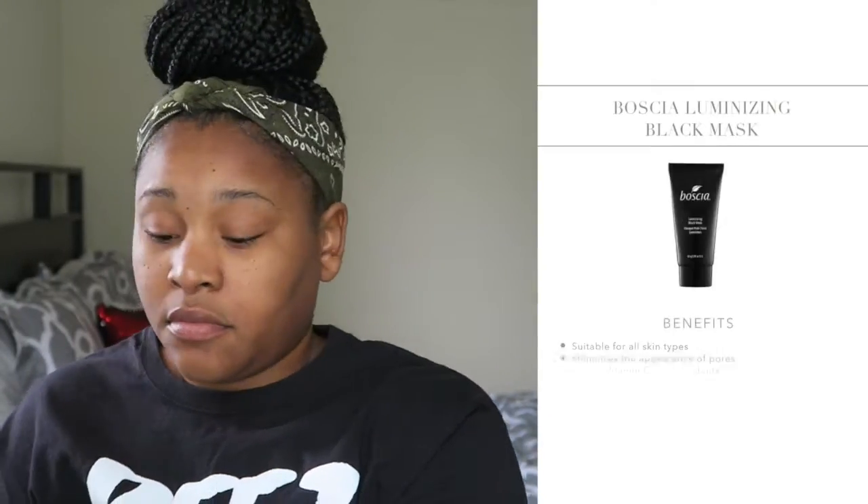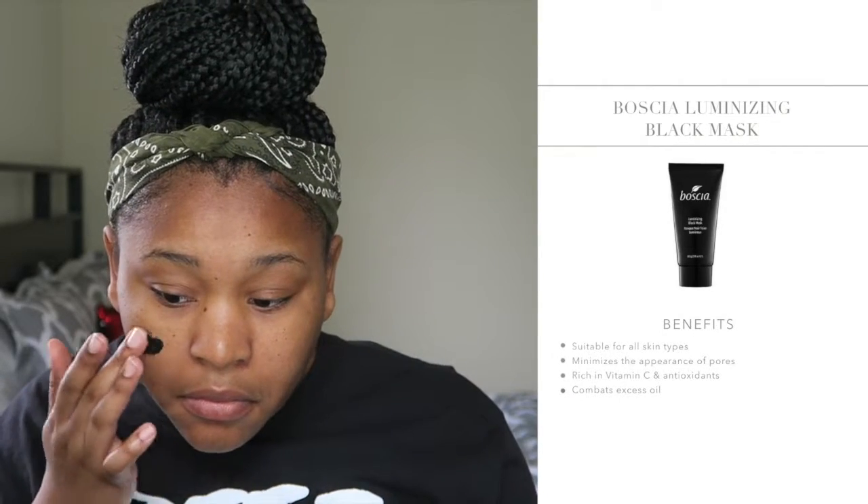So back to the mask. This Luminizing Black Mask is 2.8 ounces. The packaging is rather small, but I realized as I was applying it that it does go a long way.